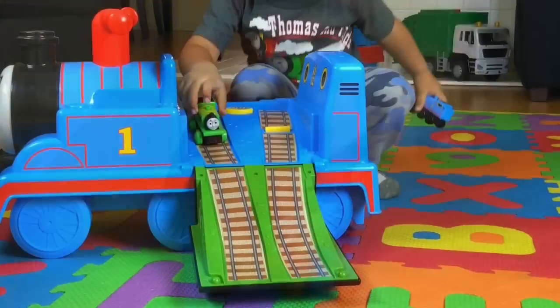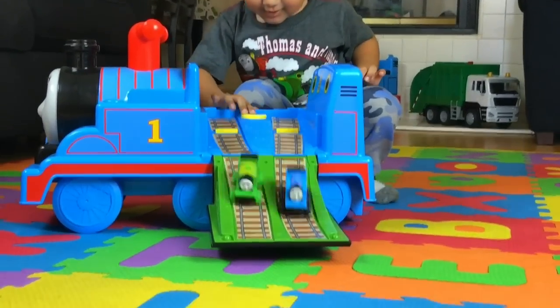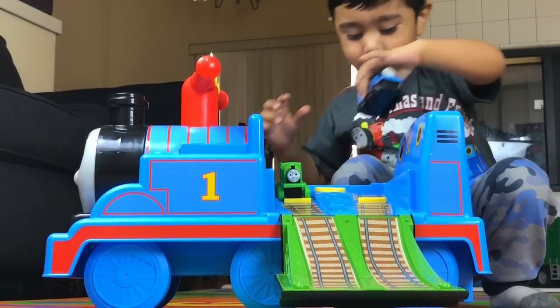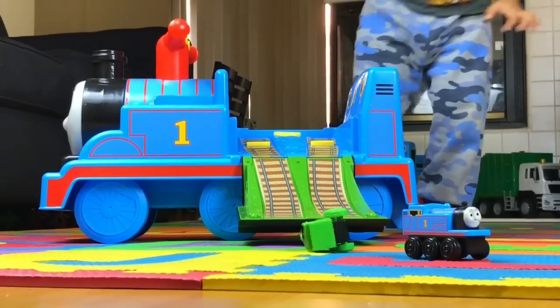Put it in the right way. Okay Percy, and then Thomas, and press go. Good job Percy first, then Thomas, and press go. Good job!